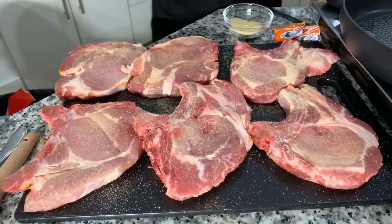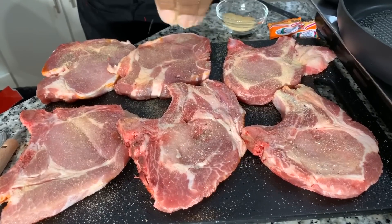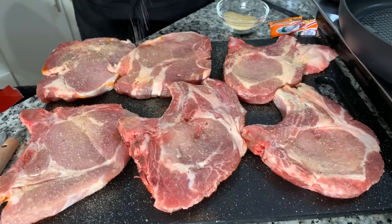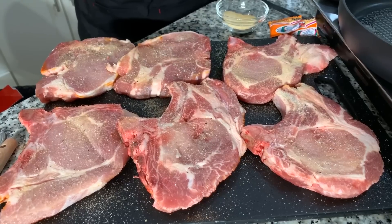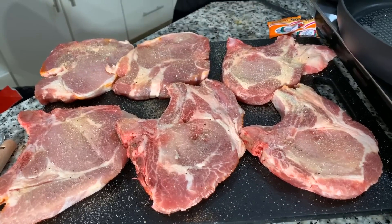With the salt and pepper, just a little tiny bit — if your loved ones want more salt, they can add it themselves. Now I'm going to set these into a bowl, wash off my cutting board, and come back to show you how to make this beautiful marinade that we're going to put these pork chops in.